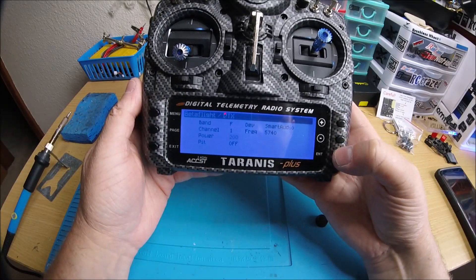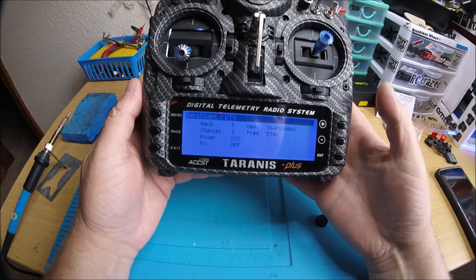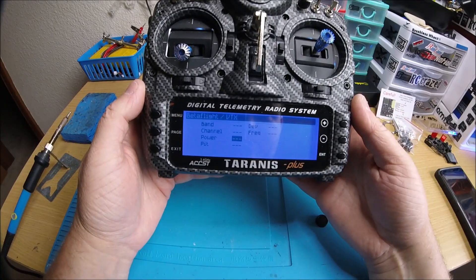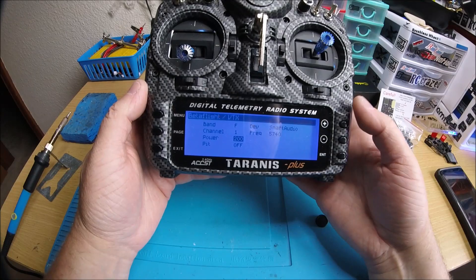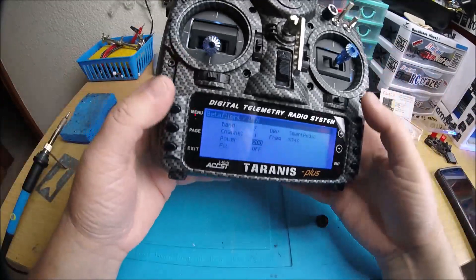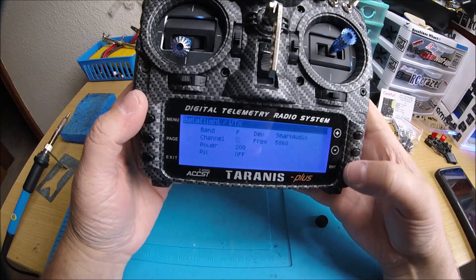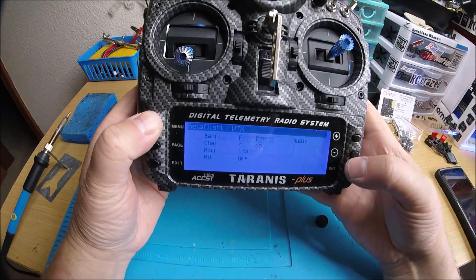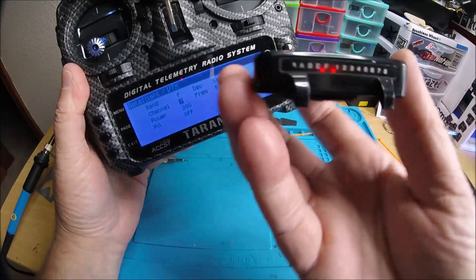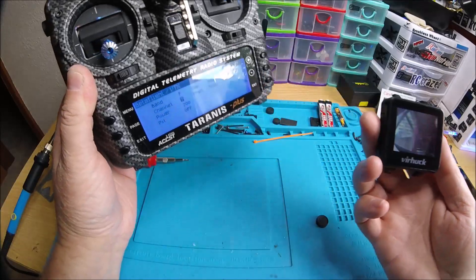It's set to 25 and 200 because it's the Unify Race MMCX, so set it to 200 and save it. It is on F1 — you can see that's F1. Let's just change it real quick just to make sure. We'll put it on F7, hit save, and there it goes. We'll change it to F7 — there we go, cool.